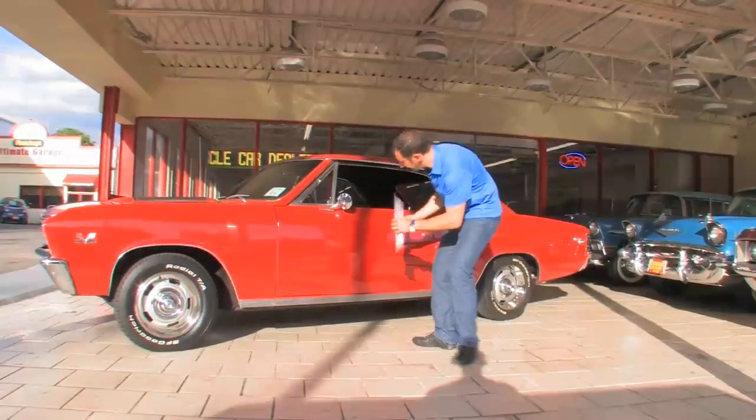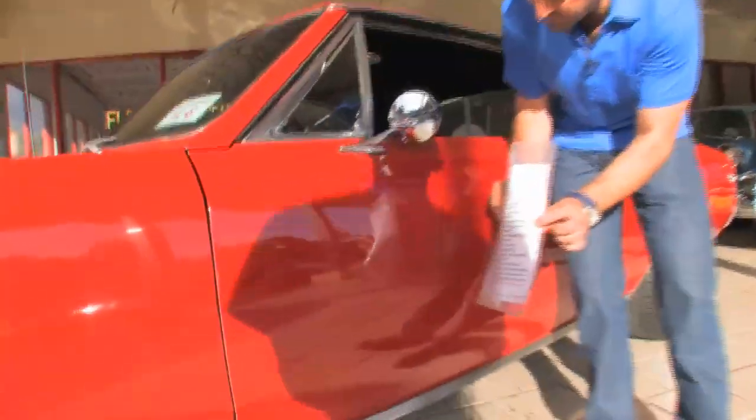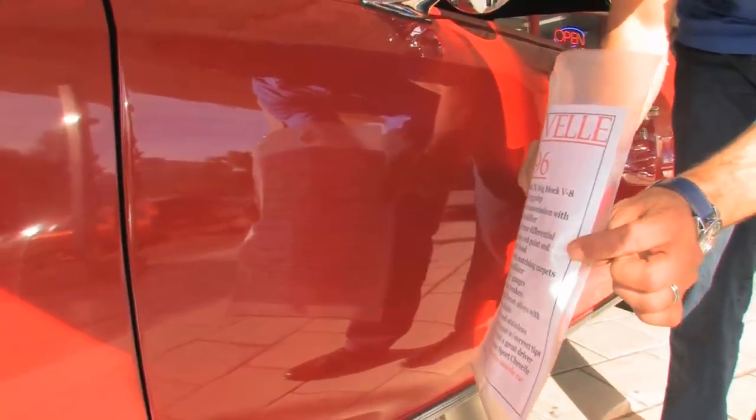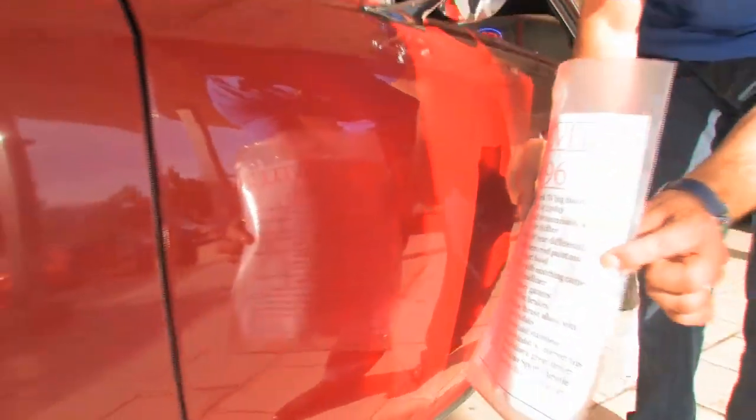This is how you tell good paint. Everybody has shiny paint, but if you can still read this — look at this — if you can read that, somebody spent some time painting the car. Everything looks shiny from far away on cameras and whatever, but right here the camera can't lie.